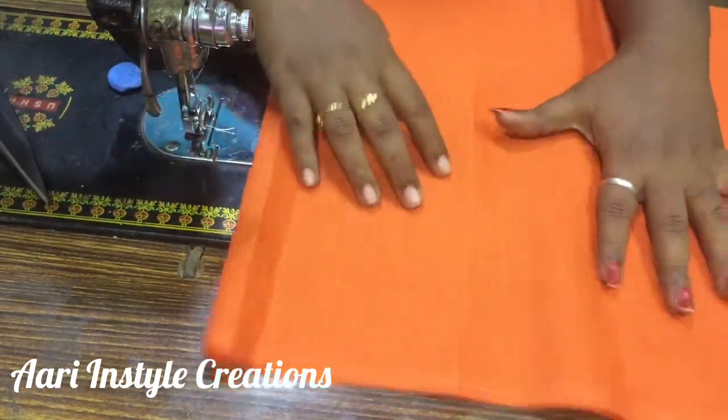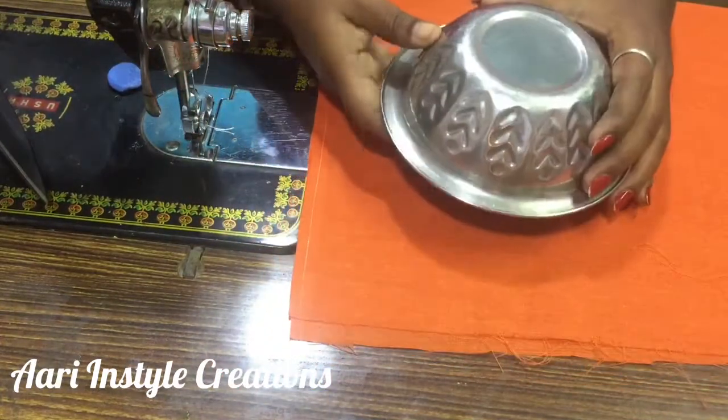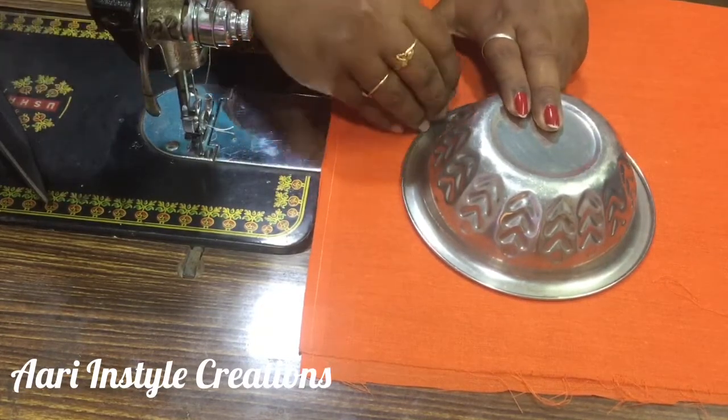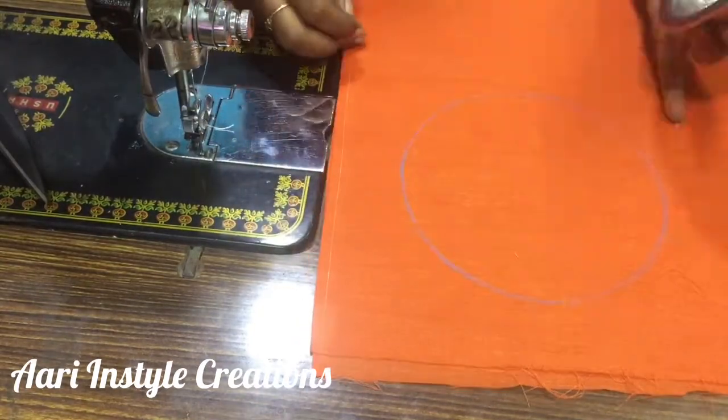We are going to cut a single fold. Now we can draw a circle shape — we are going to draw a bowl. We are going to draw a round shape.